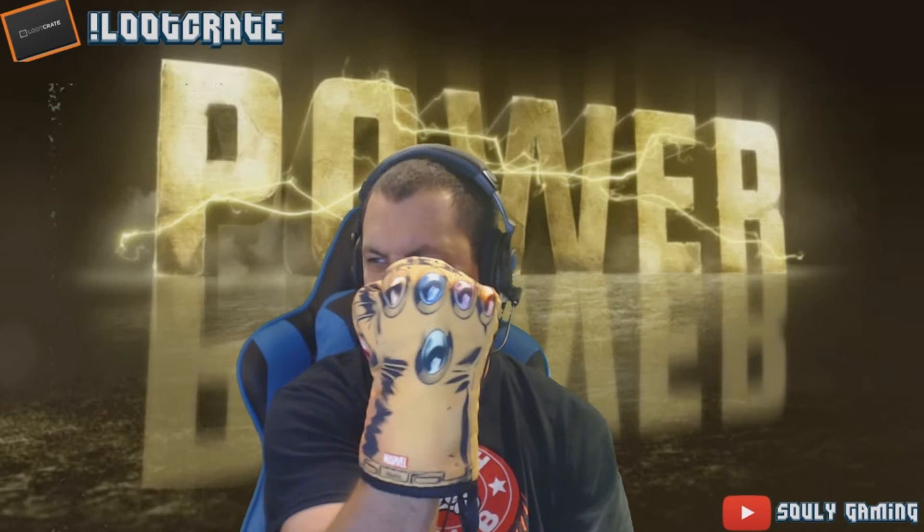If you're a Marvel person and you've been into the lore, that's pretty cool. I can actually use this as a prop, and my wife has already used it. I will use this as well — it's actually pretty cool.